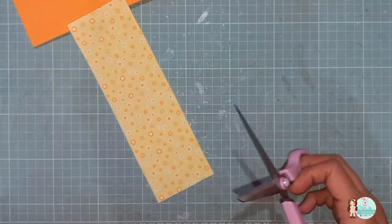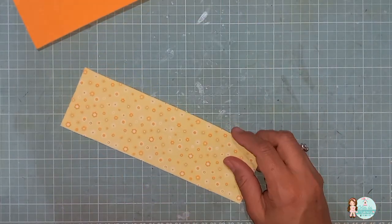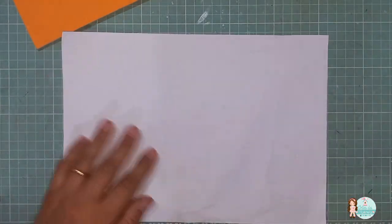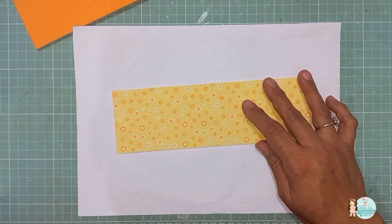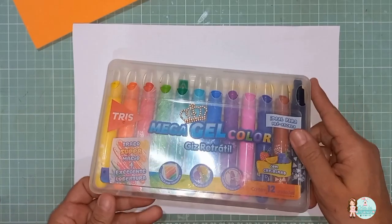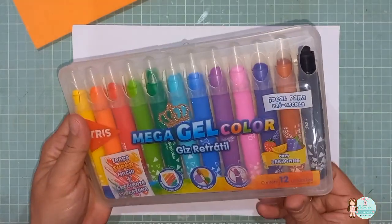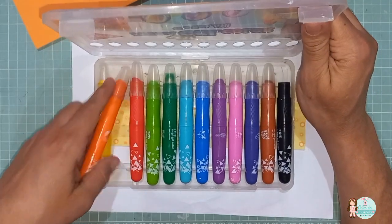Prontinho. Recortadas as partes. Agora, eu vou precisar sombrear. Então, vou pegar aqui uma folha. Vou estar utilizando o giz retrato, que é da Tris. Ele vem em 12 cores, e eu vou usar este laranja.